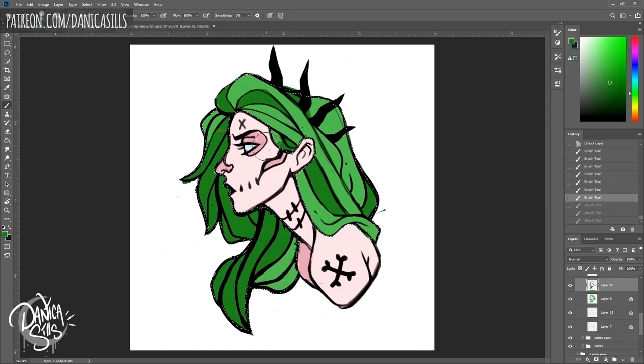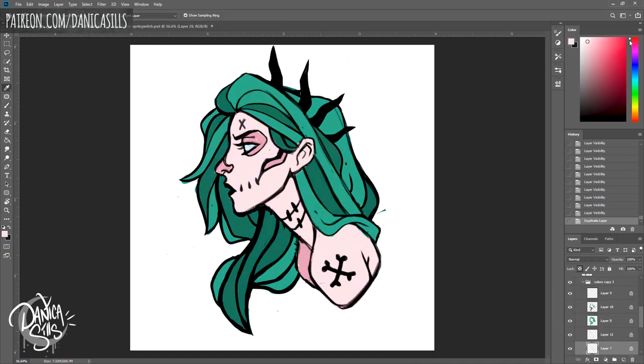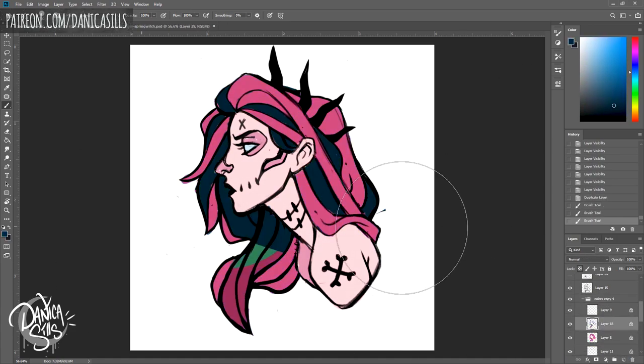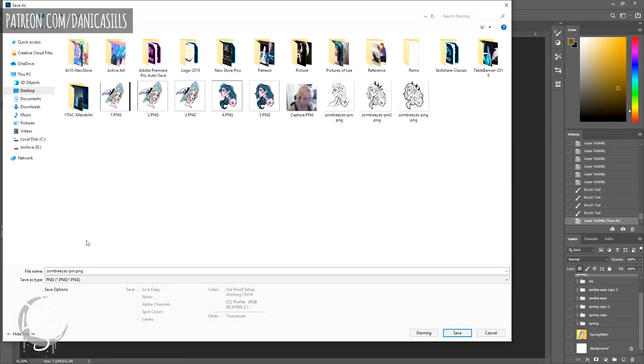For the next pin, I wanted to revisit one of my older pieces and give it new life — refresh it into a new product. That was an idea I was really excited about. The two designs I'm working on today are first, 'Zombie Eyes,' which is maybe one of the oldest prints still available at my shop, and then later I'm going to work on a 'Spring Witch' enamel pin design.